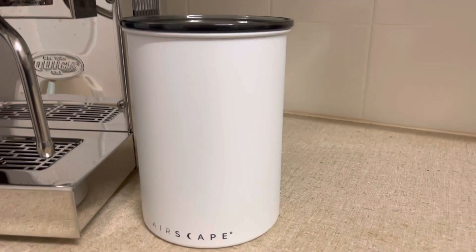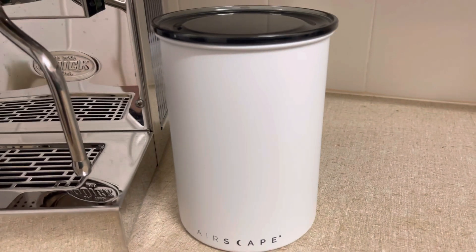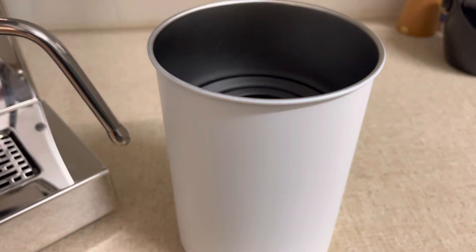Hi guys, wanted to do an update video on how I'm progressing with my espresso shots, but I thought I'd start by showing you this Airscape coffee bean storage container I got on the weekend.